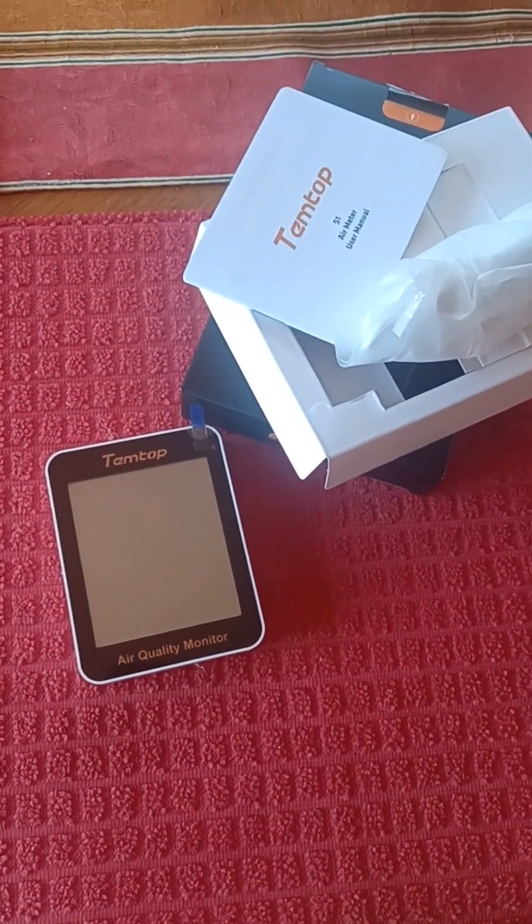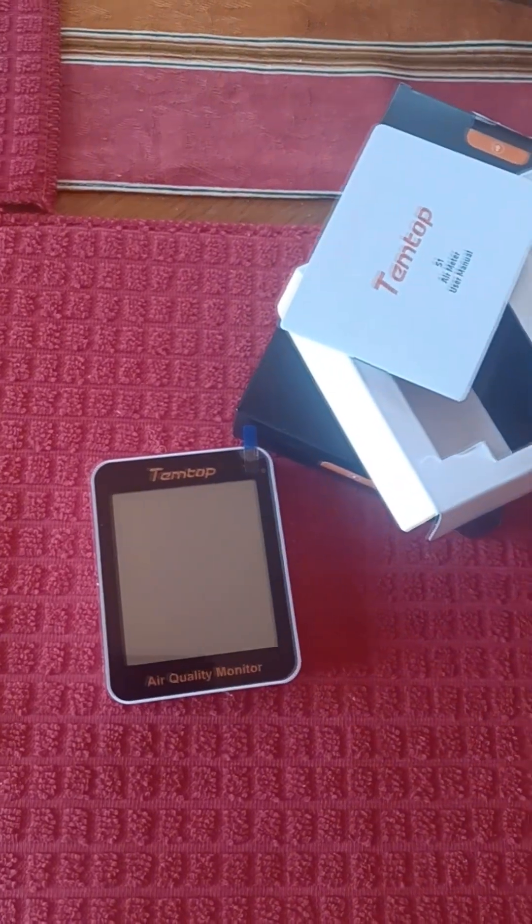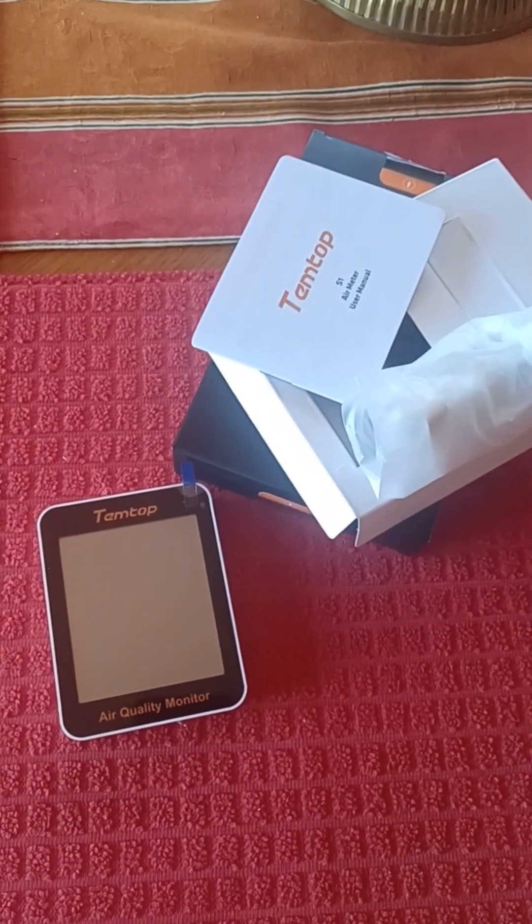What's going on, all? If you are like me, you are concerned about air quality this year, especially this year — between all the wildfires and all that stuff.